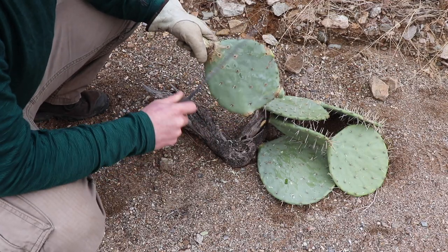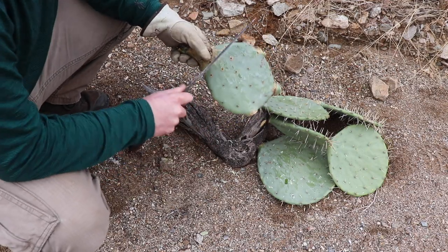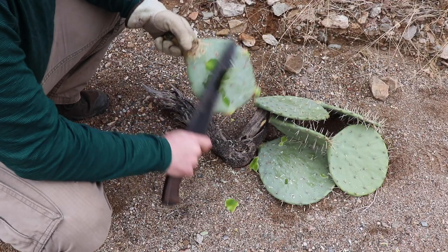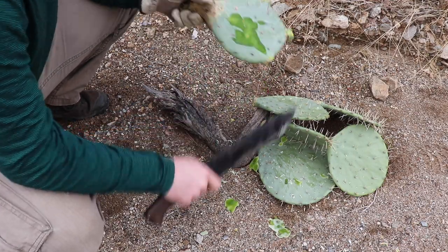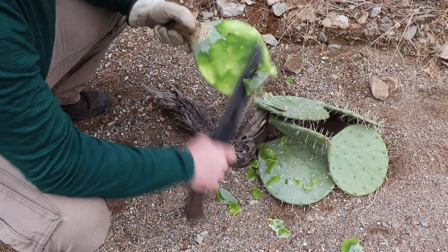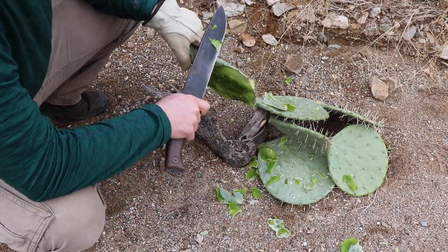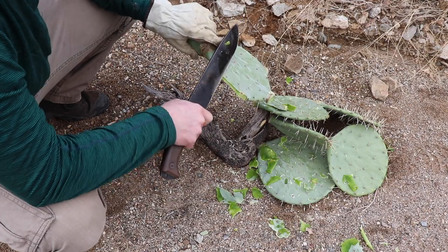You don't want to be ingesting any of these spines. There's even an animal out here — javelina — that eats the prickly pear cactus and just survives a lot on it. The palate of their mouth is really tough, so they're able to chew on these, and they've even been found with spines inside their stomach.